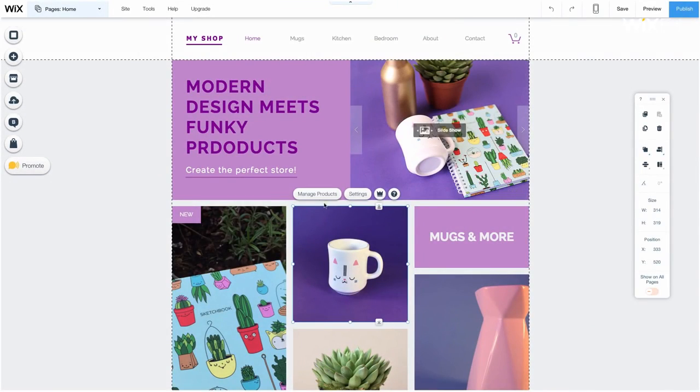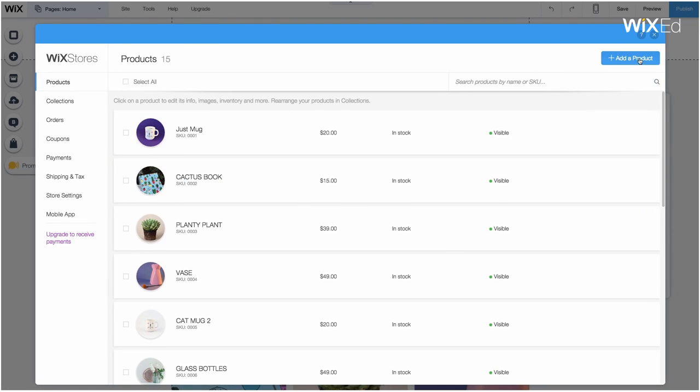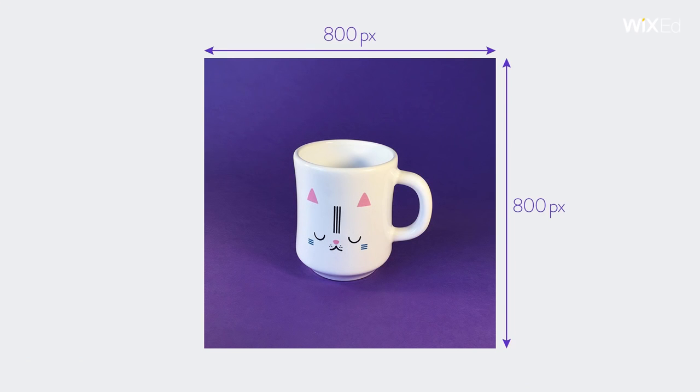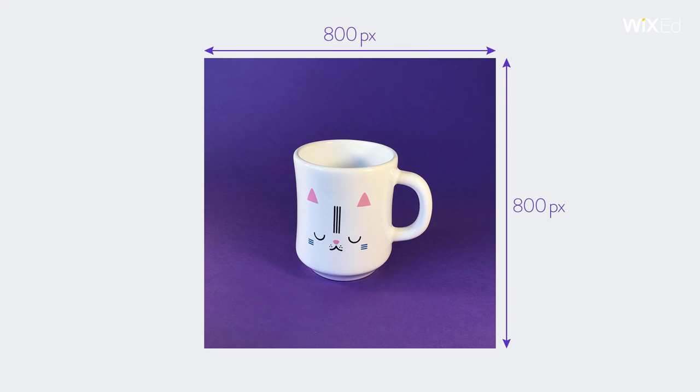Head over to your store manager and click the Add a Product button. Fill in its name, description, and pricing. Then, upload photos. Recommended size is 800x800 pixels.